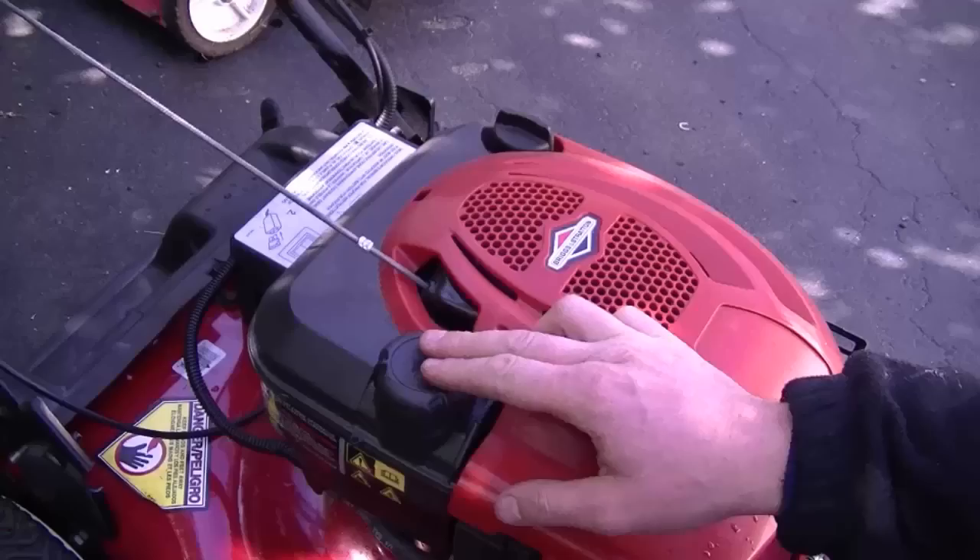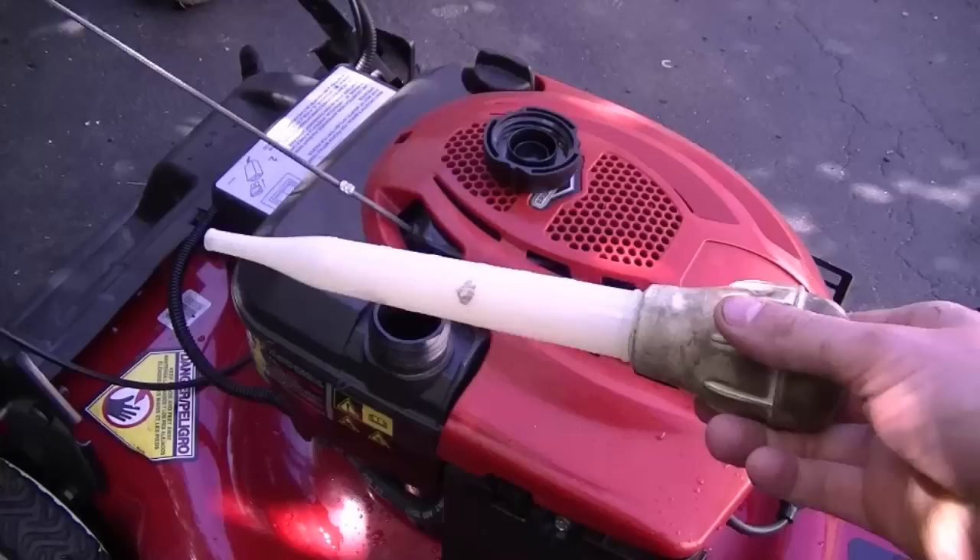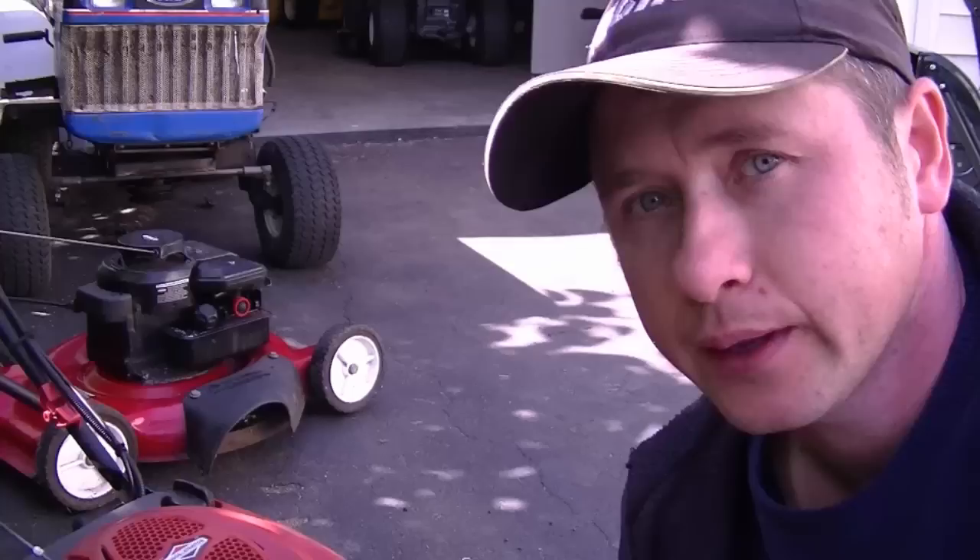The other method, which is my preferred method, is to run the lawnmower until the gas tank is dry. Now if you have a lot of fuel left in the gas tank and you don't feel like running it for an hour or so, just grab a baster like this and suck out the fuel and dump it into a container.